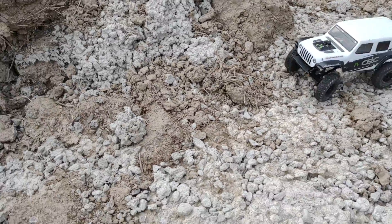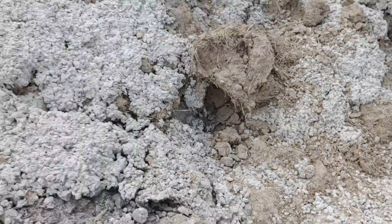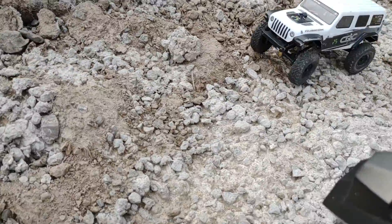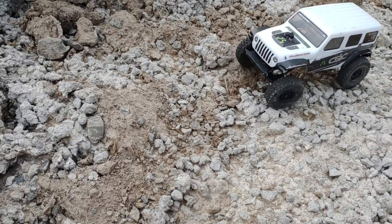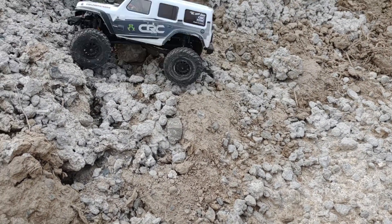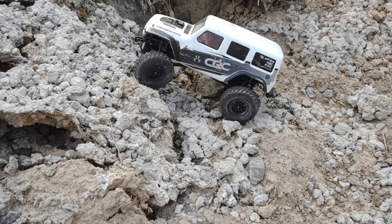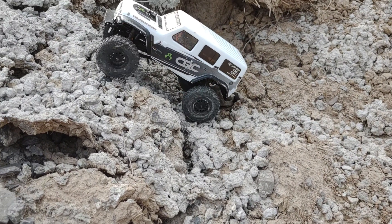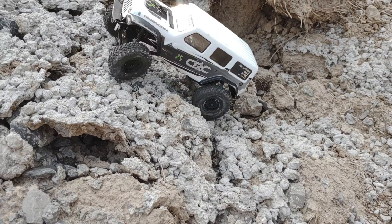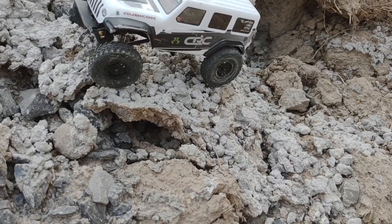Can the little baby handle the mesoplex? I don't think so. The tires on this truck don't conform like they do on the Traxxas.